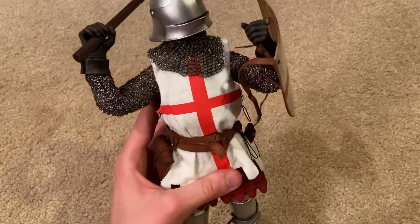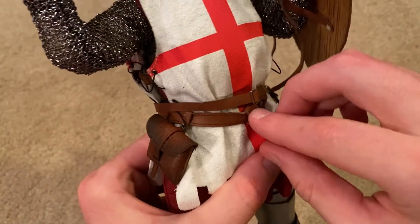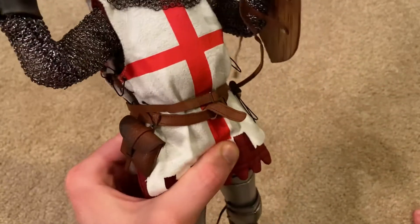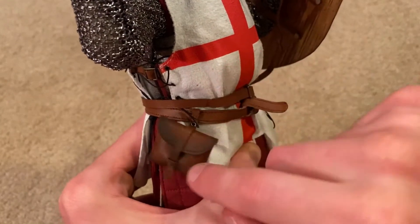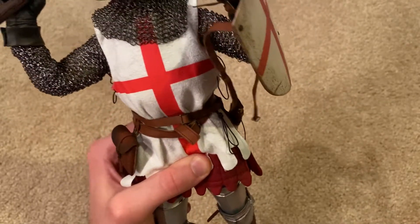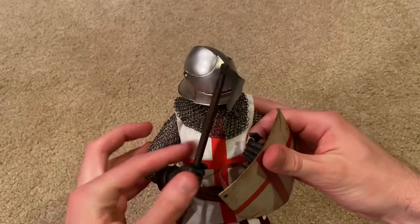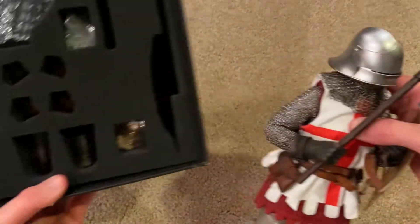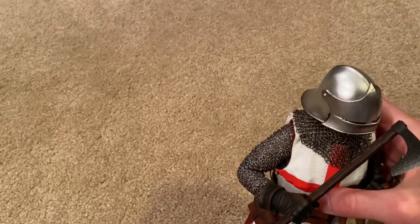Before I forget, let me briefly show you the belts this figure comes with. These are very nice — they're leather instead of the plastic ones on previous models, so the quality is definitely a lot better. He's also got this pouch over here. And of course, with each crew model they do give you extra hands inside the box.